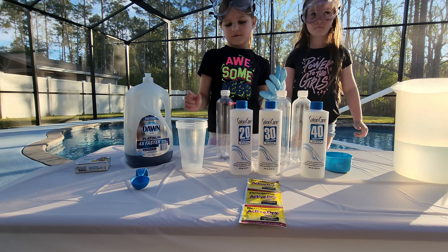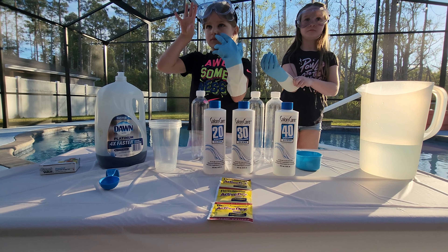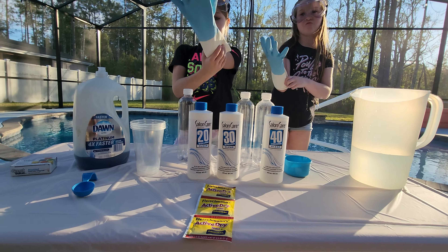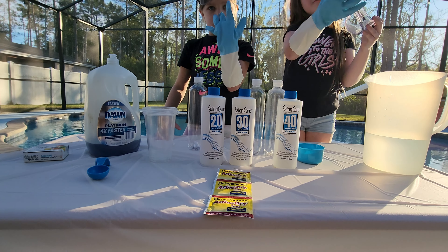So those are the different types of peroxide. If you want a greater reaction, you're going to need greater levels of peroxide — and for this you have to go to a professional hair salon to get it. We got 20 volume, 30 volume, and 40 volume. We'll see if there's a massive difference between how they explode. All right, let's do this.